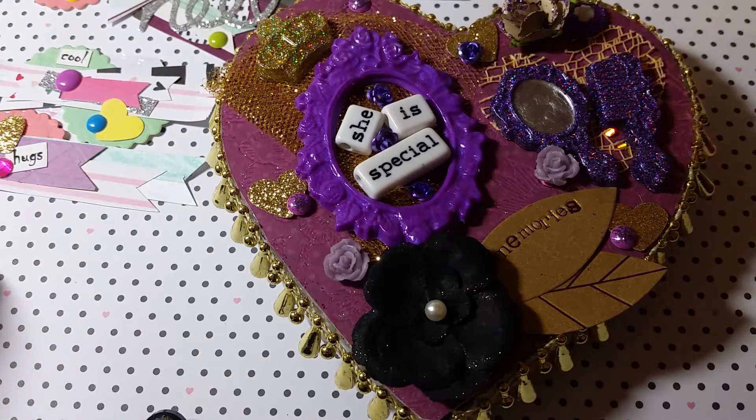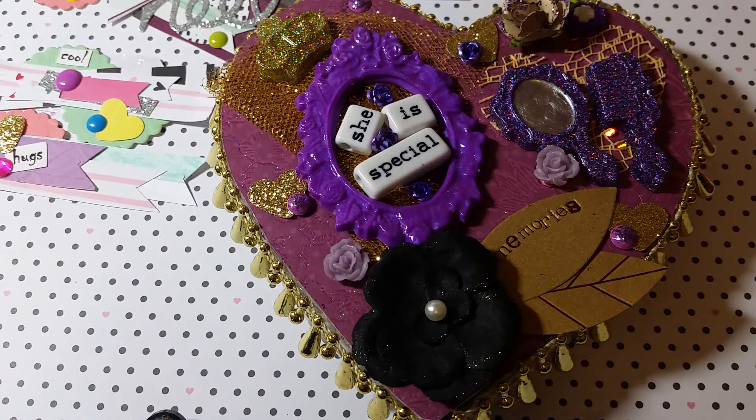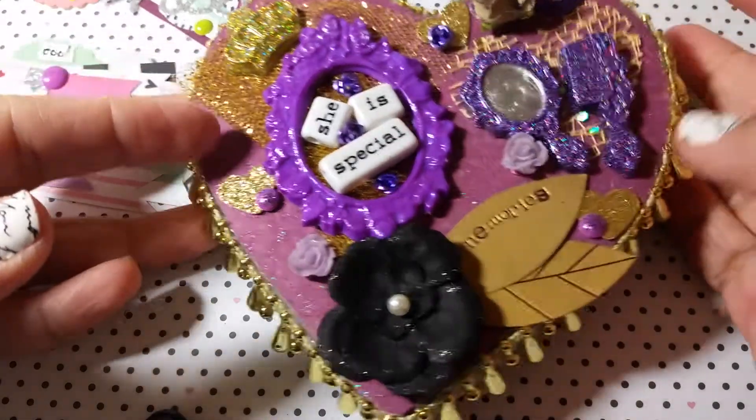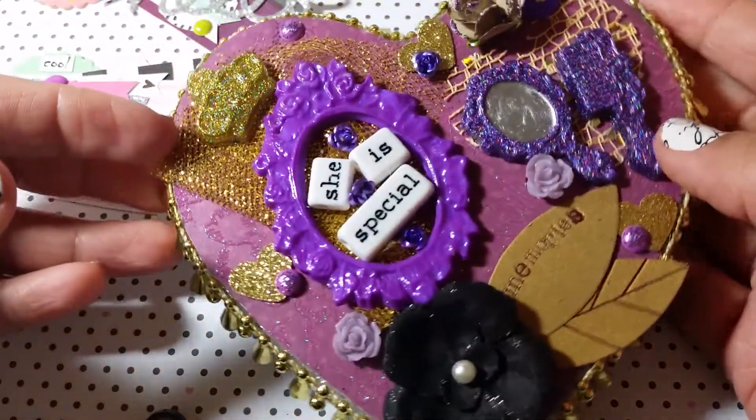Hey guys, I just wanted to show you some crafting I've been doing this weekend. I've been a little under the weather and it's like two degrees here in New York today. Valentine's Day was a bust — we had plans to go out but I've been so sick, so we decided to just stay in, and I've been stuck in my craft room doing a little bit of crafting.